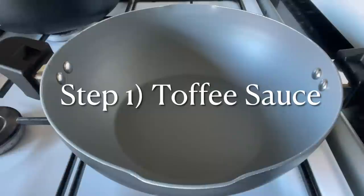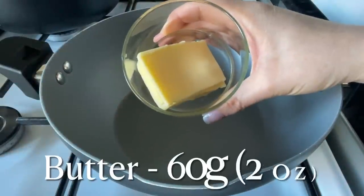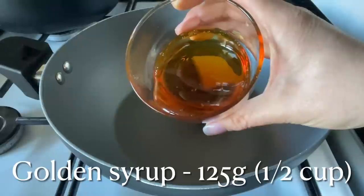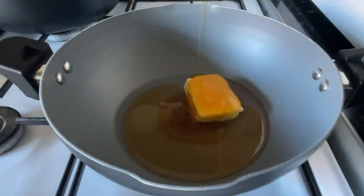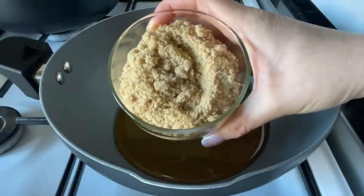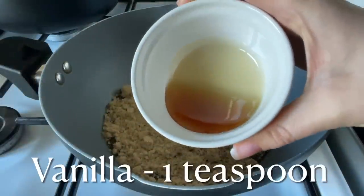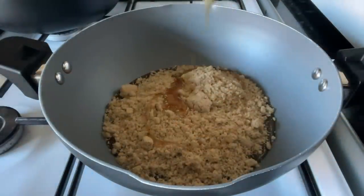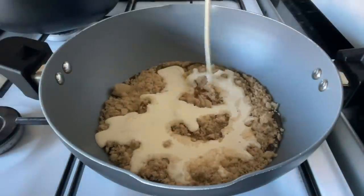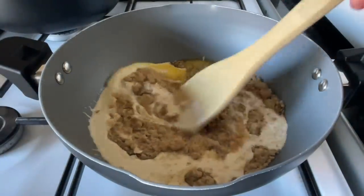The first thing we're going to do is the toffee sauce — all ingredients will be in the description box. Pop in some butter, salted or unsalted, your choice. Add some golden syrup; if you can't find it, corn syrup will do. Then add some soft brown sugar, one teaspoon of vanilla extract, and finally some double cream — heavy cream works too. That's all the ingredients for your toffee sauce.